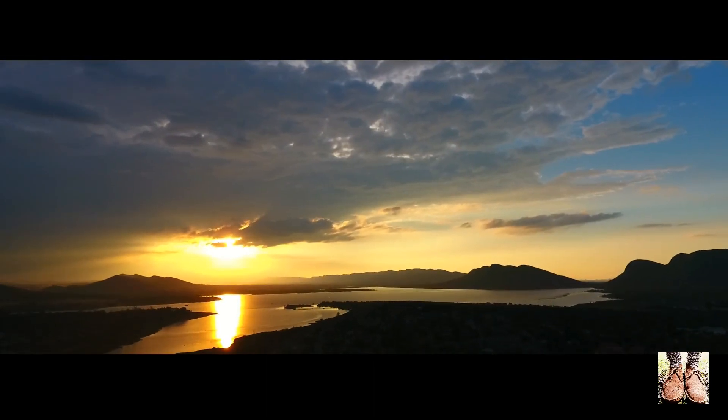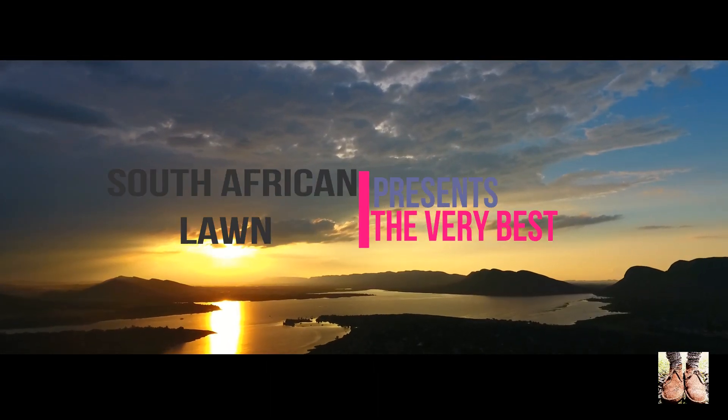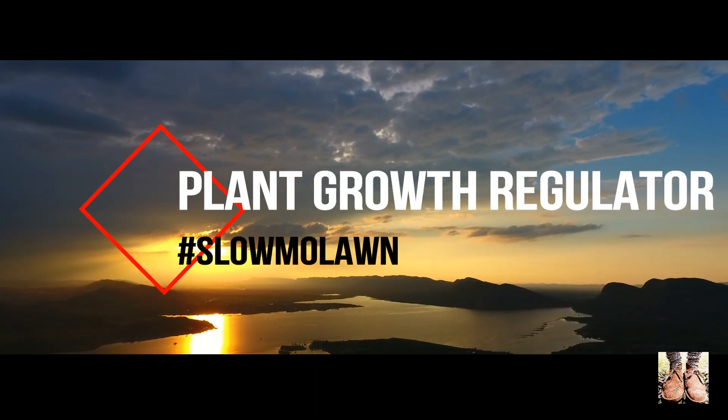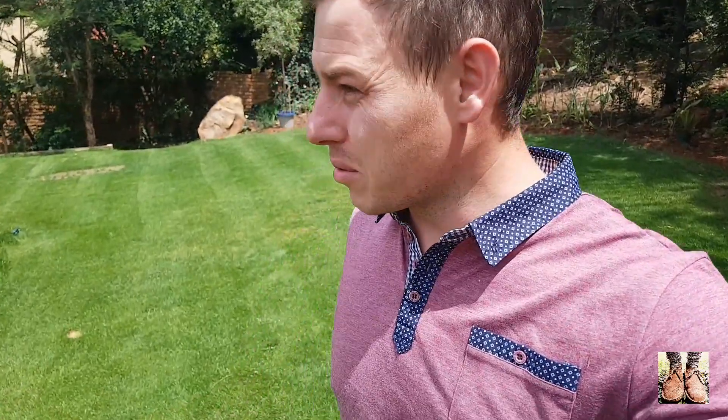Good day all and welcome to the South African Lawn. It is December, it's summer, everyone's on leave — except Merrick! Just kidding, I'm also going on holiday, so that's exactly what this video is about. I'm going to give you some lawn pre-holiday tips: what to do with your lawn before you go on holiday.